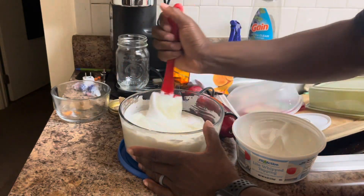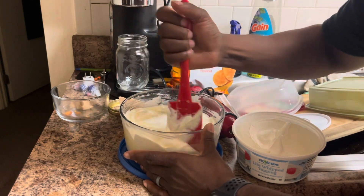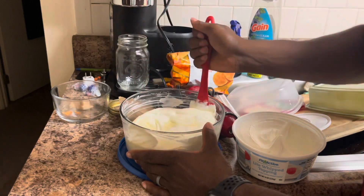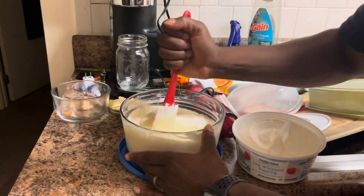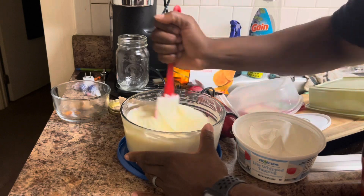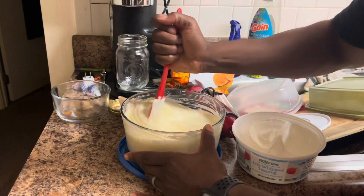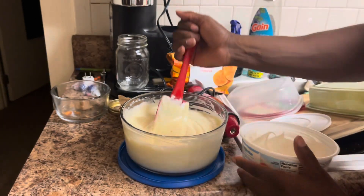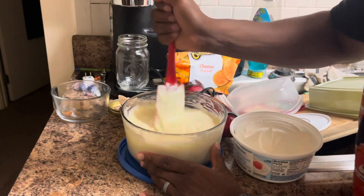But you gotta be mindful. You're gonna add some wafers to it, and no — I do not put wafers in at the bottom with the bananas. I do not do none of that. I'm a deconstructed guy. I'm gonna make this and when I want my serving, I will spoon it out into a bowl, slice my bananas, add it in, mix it, crumble some wafers on top, and maybe add a dollop of extra whipped cream.